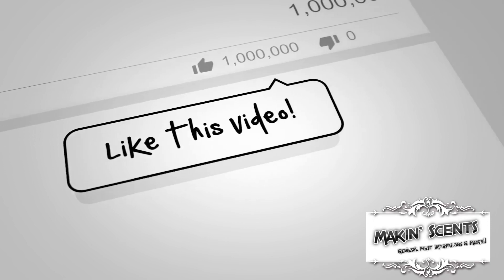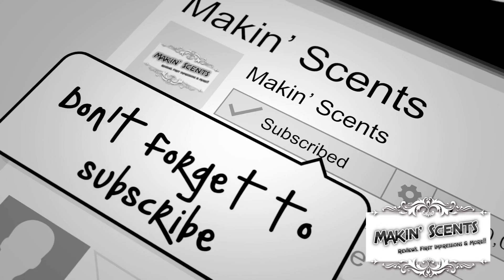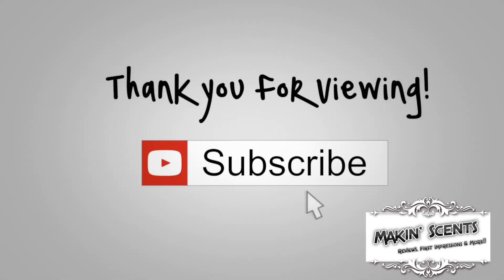Liking this video — please click that button, I appreciate it. Subscribe to this channel, that'd be amazing as well. And if you want to share the content with people you know, that'd be amazing too. And like I always say, if you're making the world a better place just one spray at a time, then to me, you're just making sense. Until next time — we'll see you next time.